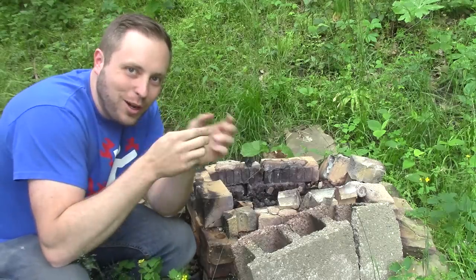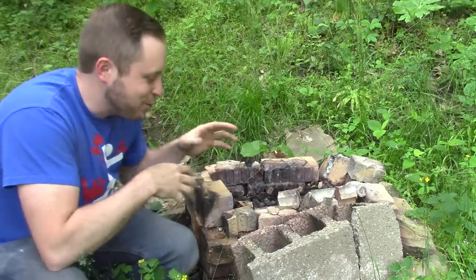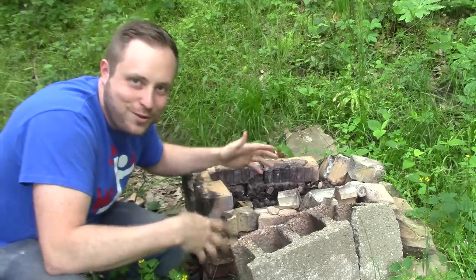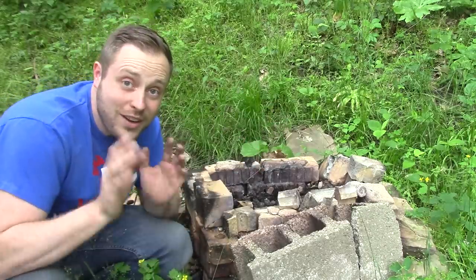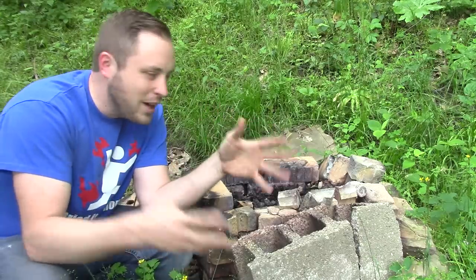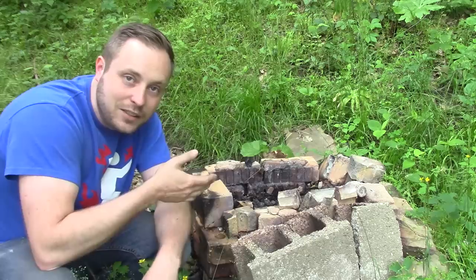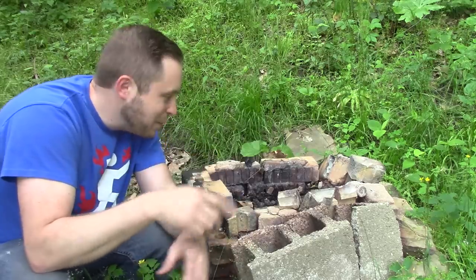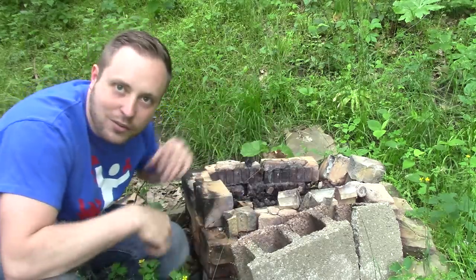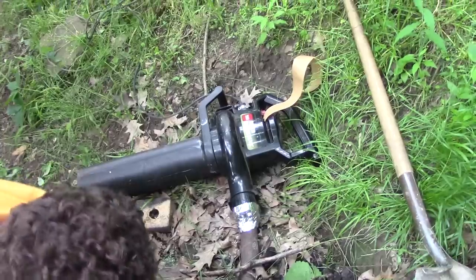This is his foundry that we're going to melt all the metal in. He got a bunch of scrap bricks and cinder blocks and built his own foundry in his backyard. It's coal-fired and he uses an electric leaf blower to run it, then hooks up a variac to the leaf blower so he has adjustable speed control to adjust the heat so it isn't just full blast all the time.